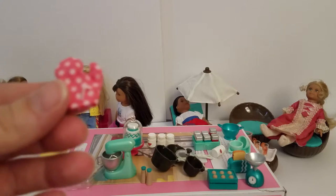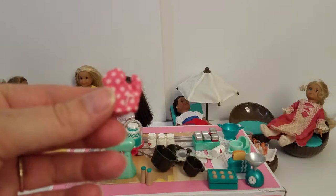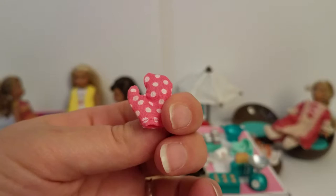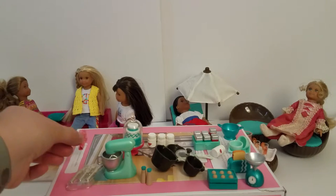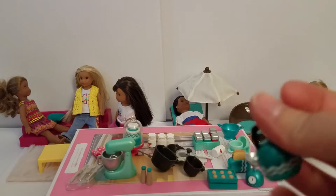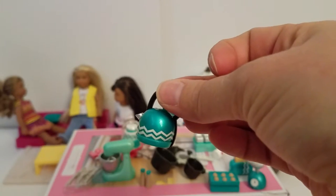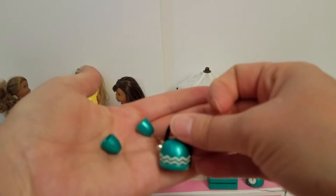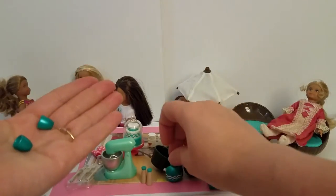Next is a little oven mitt, which I'm sure mini Grace will love. It's really cute and pink with white polka dots. And here is a little tea kettle, green and white, with two tiny tea cups, which are really cute. They don't have any handles, so those are fun.